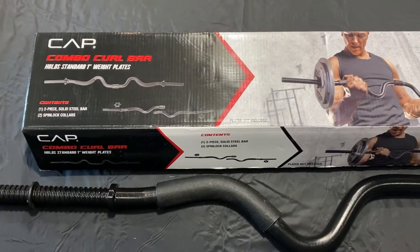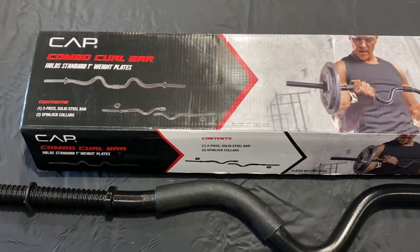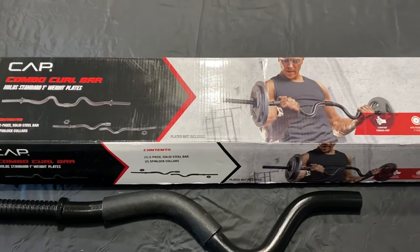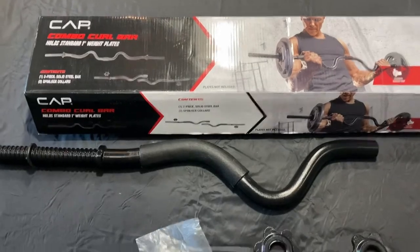This is the combo curl bar for weightlifting made by a company called CAP. I will leave a link in the description below if you'd like to purchase one — it'll take you right there.